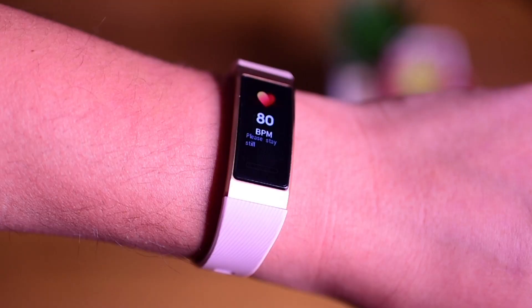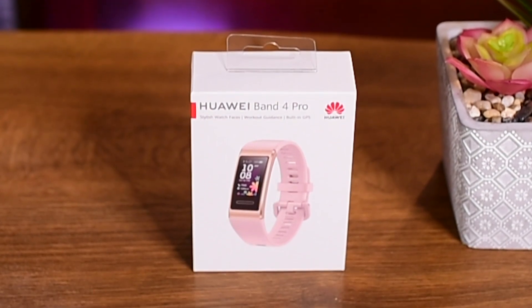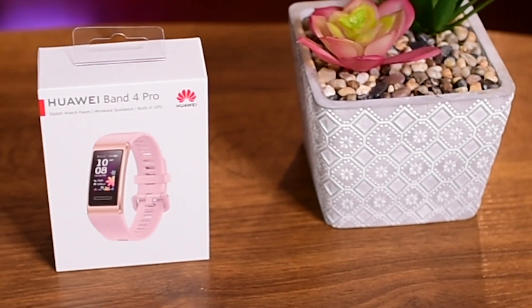Hey guys, how are things? Welcome, it's Beneath here from Gentek. Today we are going to take a look at Wavi Band 4 Pro. We'll unbox it and take a look at some of the main features this band provides.